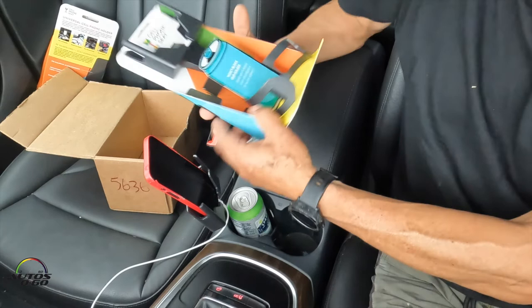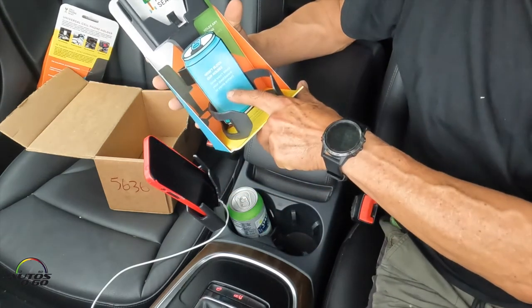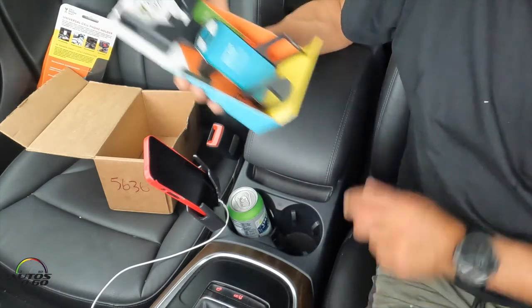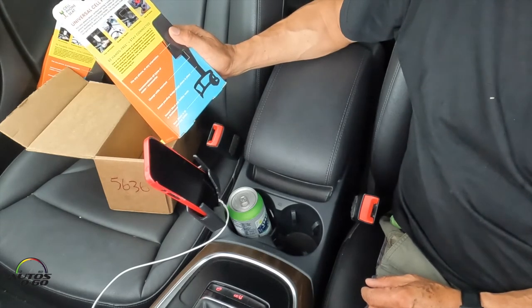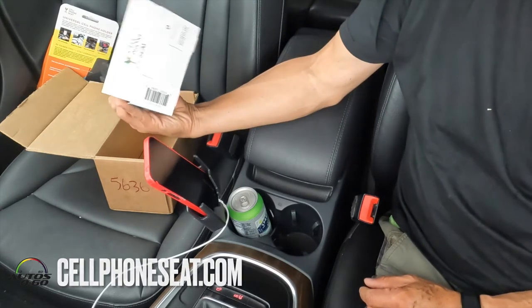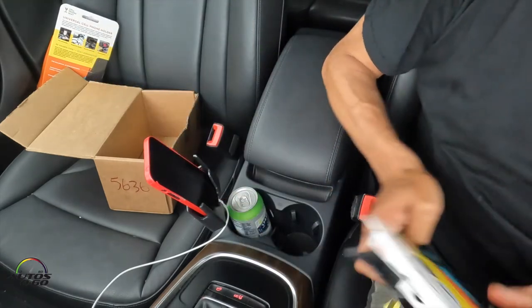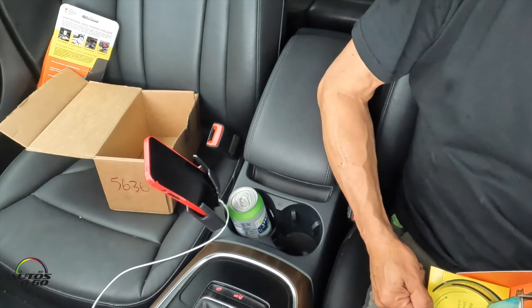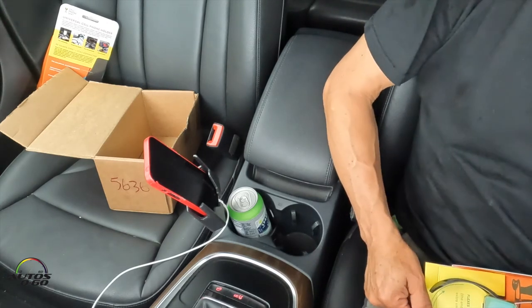The Cell Phone Seat won't block the cup holder — and it doesn't. Check it out on the web. It seems to be pretty useful. We'll see how it goes in this old 2013 Audi Q5 with no technology.